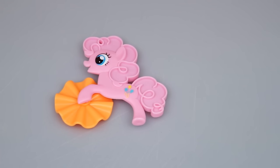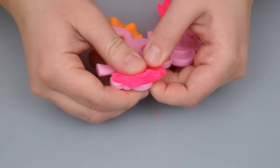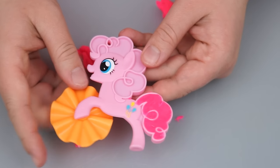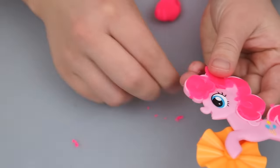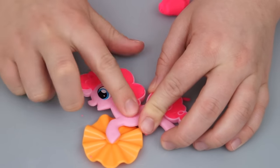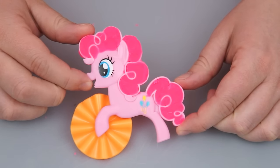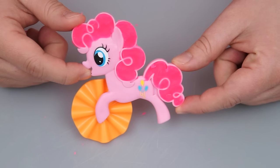First, let's give Pinkie Pie some awesome pink hair! We're just going to take some of our pink Play-Doh here and press it into the mold. Her tail's done, now let's do the hair on her head! There's Pinkie Pie's hair all done — doesn't she look adorable? Come on, Pinkie Pie! Let's make some delicious cupcakes now!